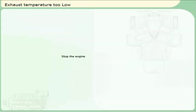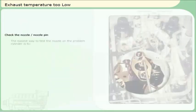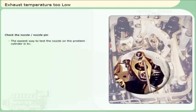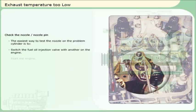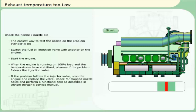Stop the engine. The engine must be stopped before you proceed. The easiest way to test the nozzle on the problem cylinder is to switch the fuel oil injection valve with another on the engine. Start the engine. When the engine is running on 100% load and the exhaust temperatures have stabilized, observe if the problem follows the injection valve. If the problem follows the injection valve, stop the engine and replace the valve. Check for clogged nozzle holes and perform a functional test as described in Ulstein-Bergen's service manual.